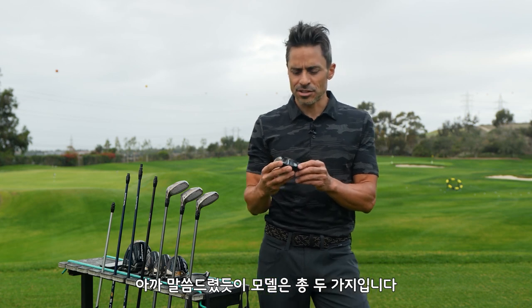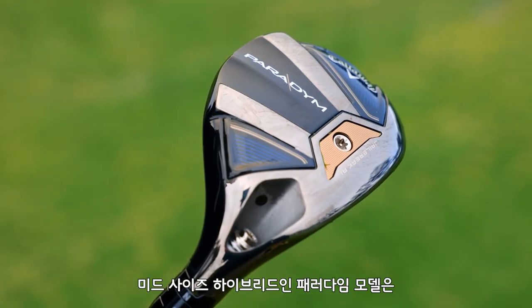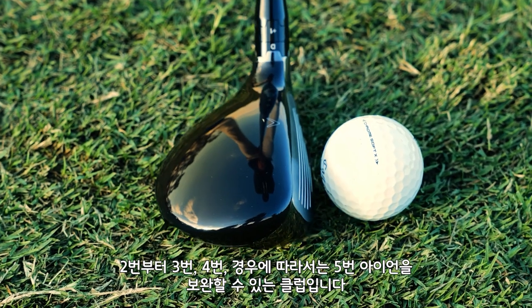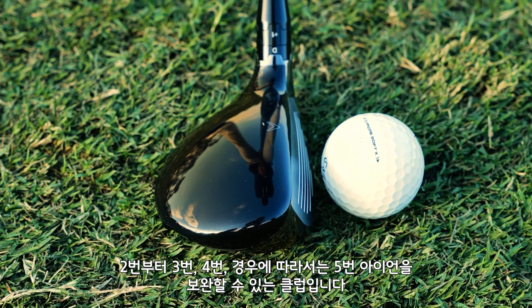We have two different designs. Paradigm is a mid-sized design for players looking for a little bit of extra distance and extra forgiveness out of that two, three, four, even five iron distance gap.